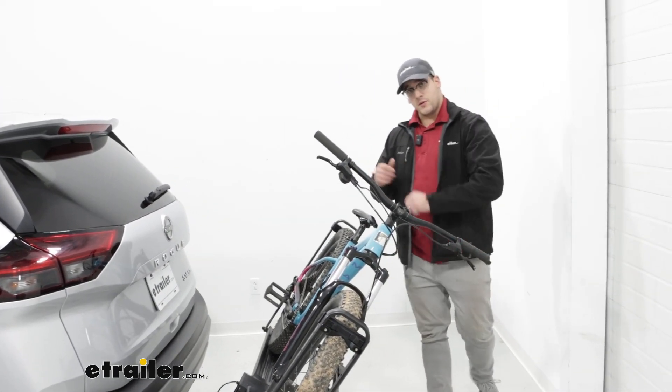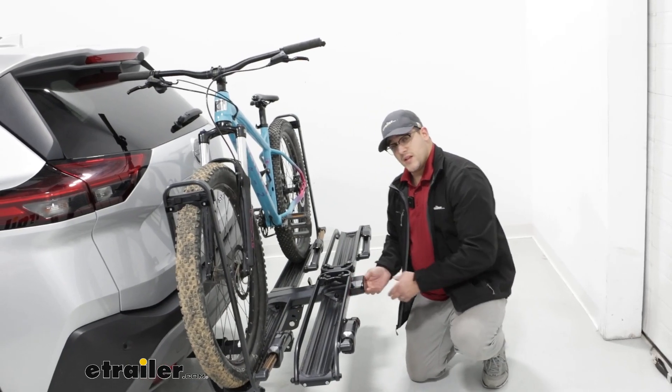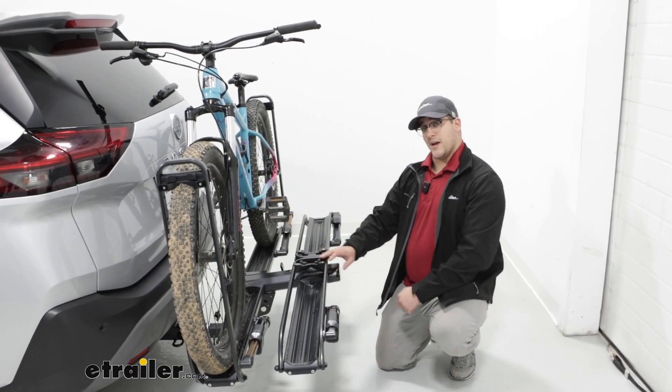After when it's all closed up, we can come back to the back of it and lift up on it until it's in the seated position. Now, this already is kind of heavy, so if you have two heavy e-bikes on here, that's going to be a little bit of a lift. So keep that in mind.